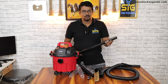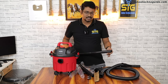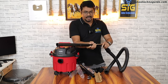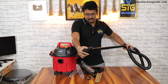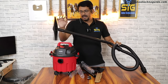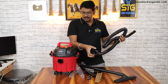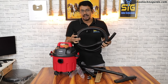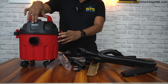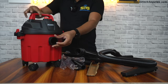If you want to vacuum or use the blower, you can use the extension pipes. This is the hose pipe — you need to place the hose pipe in position. You can attach a brush to the hose pipe, and this brush has a swivel angle so you can maneuver it easily. You can use this hose pipe for the blower function as well.